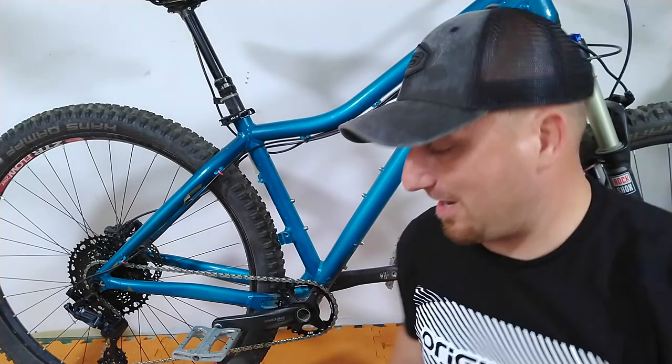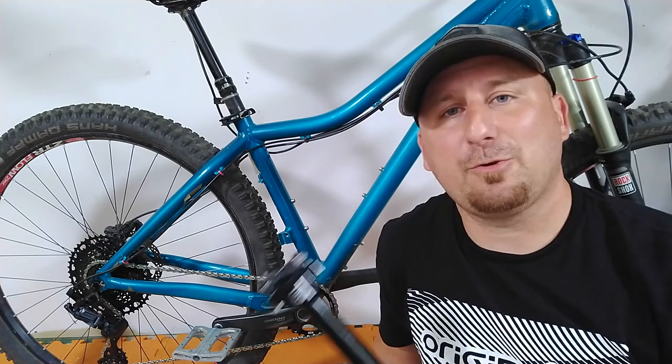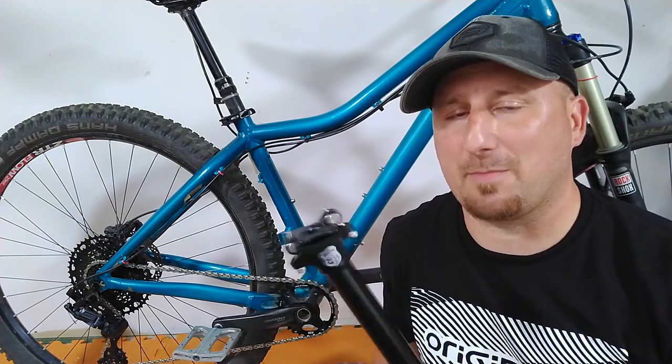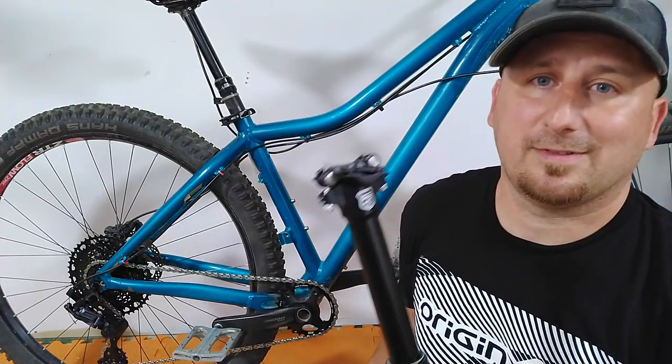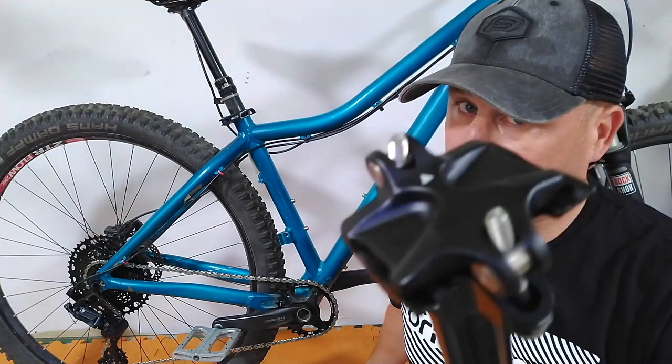Now we can start modifying the frame and getting the Manitou Jack dropper post installed. Before I go any further — we are going to drill a hole in the frame. If you choose to do this on your bike, that is up to you. If it is under warranty, I suggest not doing it as this will void a warranty if the bike is new enough. Be confident in what you do if you choose to make this modification or have someone do it for you because you could ruin the bike. If you do this, it is by your own action — I am not responsible.